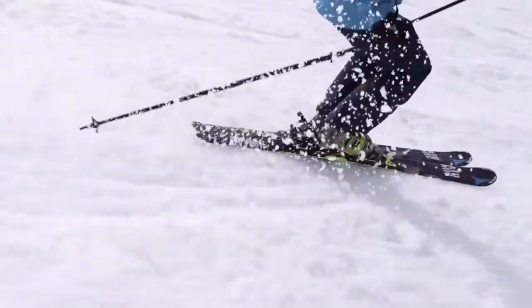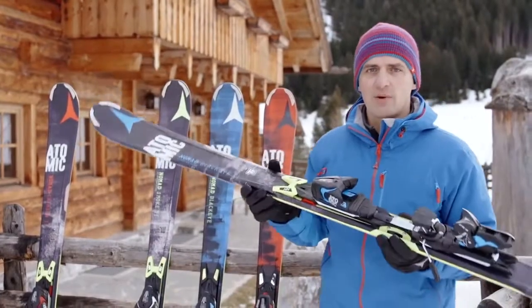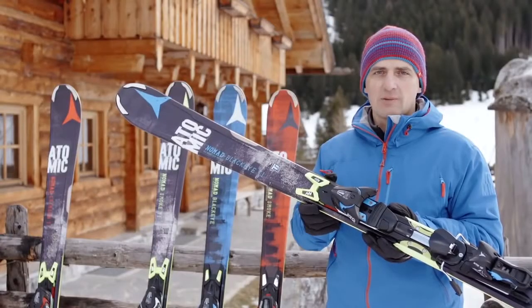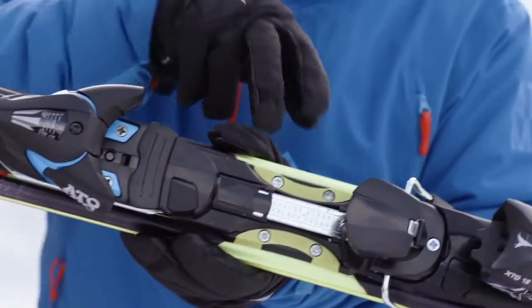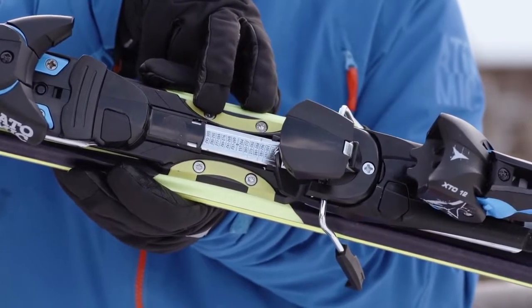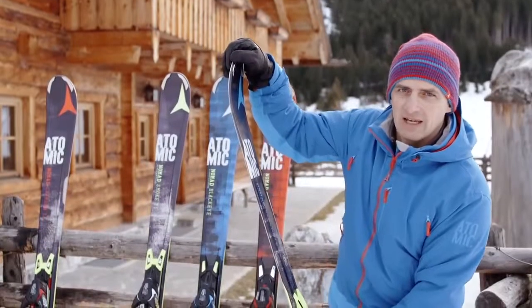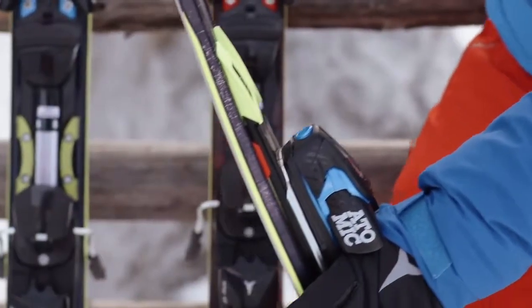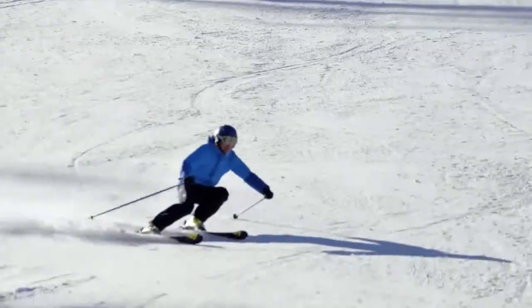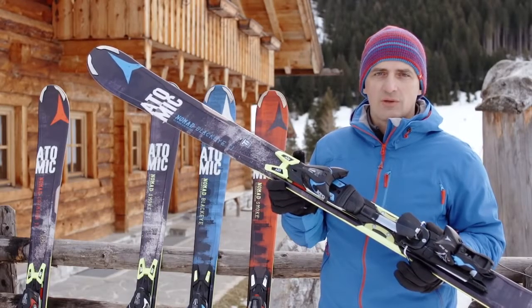Today I'd like to show you the super versatile and stable Nomad BlackEye TI, which performs everywhere on the mountain. Like all the other top models in our Nomad range, it features our ARC technology, which channels all your power in one single mounting point in the center of the ski. This allows it to flex easily and naturally, so you will have contact with the snow at all times and in all conditions for a smooth and natural ride.